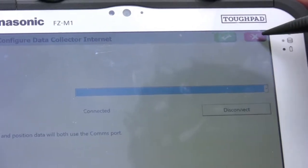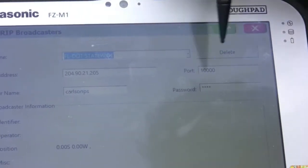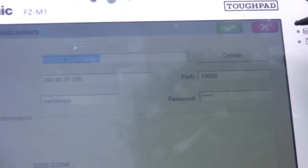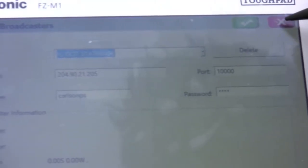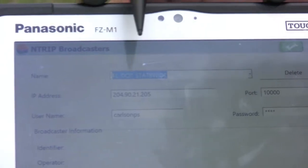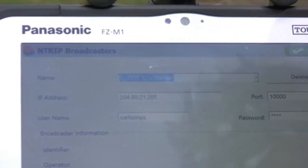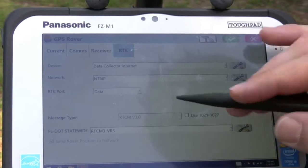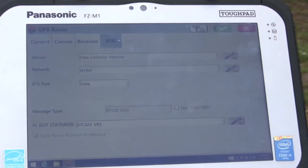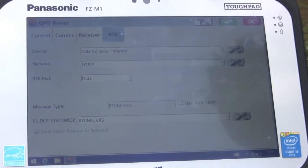If you want to see some of these settings, you can click on these tablets and it tells you the IP address to the network and what port you want to connect to. One thing to point out: if you are tying into the DOT network, you need to go to their website, log in, and register to have your own username so they can keep track of who's using the network. We're going to type it in and work off the VRS solution, which basically allows us to get corrections from multiple stations to get a more accurate correction.